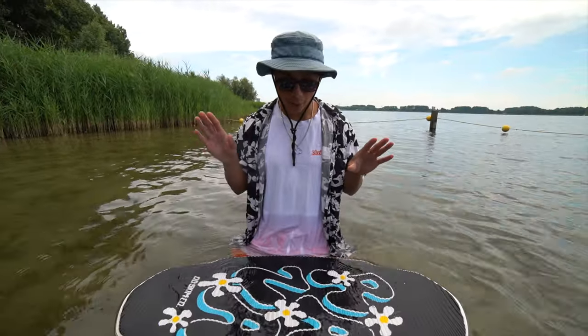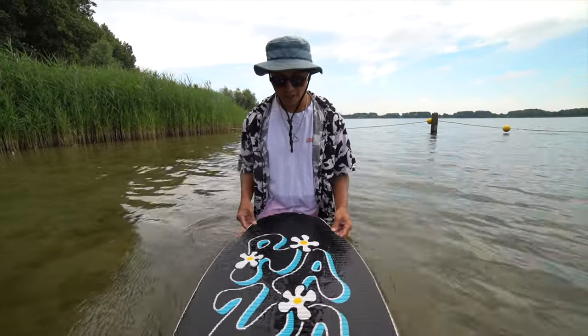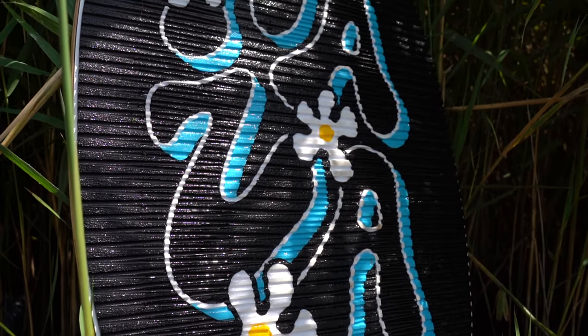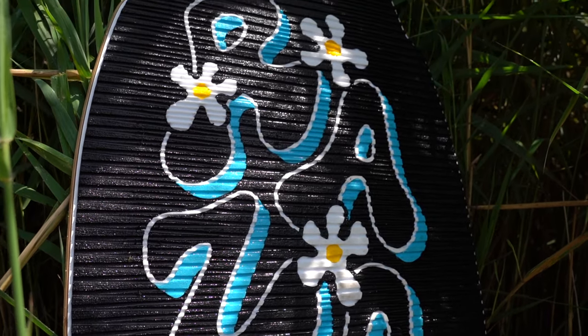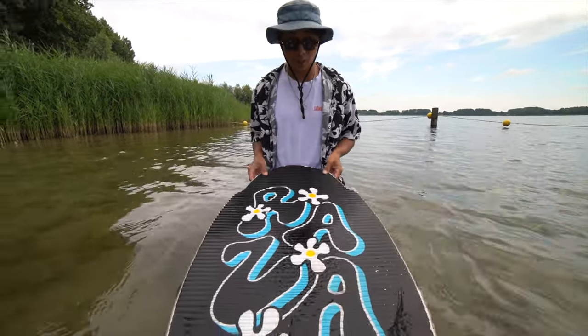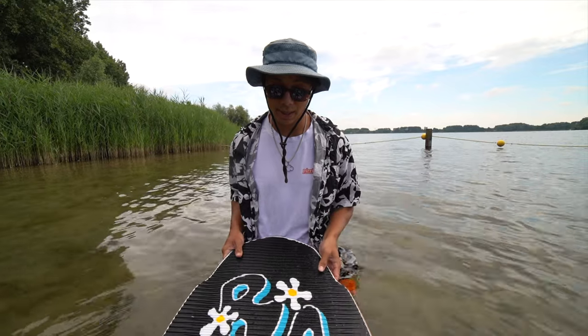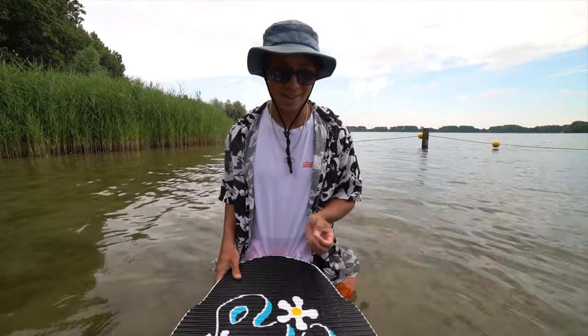Now the top-of-the-line DB Skimboards Raza Pro 2022. The graphic — I really like this one, same designer as the Sandfish. We went with something a little different this year: we've got flowers and this really cool design. Not much to say about the graphic but I really like it and I think it shows my personality and style a little more than other years.